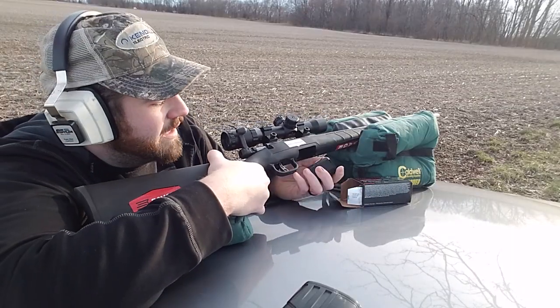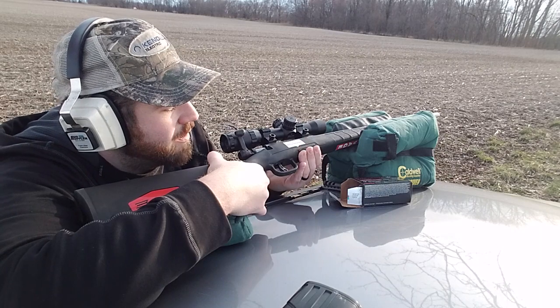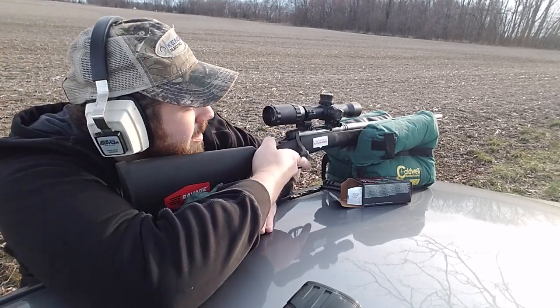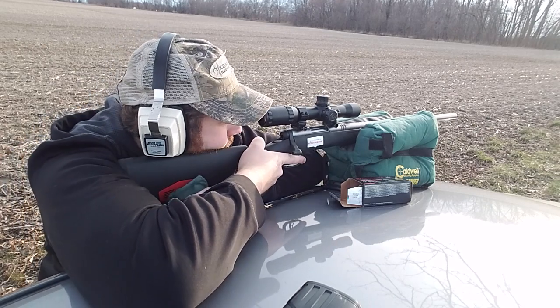So I got one down there that is a flyer out of the group, and I'm pretty sure that was on me because it was the last shot and it did not feel good. So I'm going to take one more and see how well we do here. I'm going to get all comfy and relaxed.